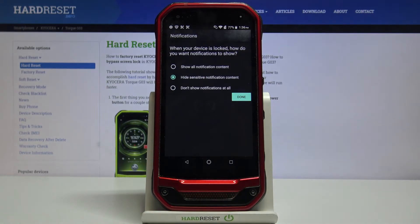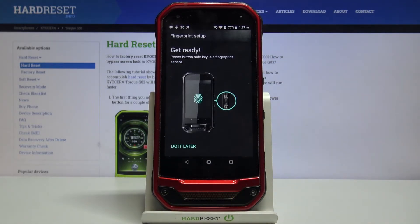Here we've got the notifications option, so we can decide what kind of notifications we want to show on the lock screen. We can show all the notification content, hide sensitive ones, or don't show notifications at all. It's really up to you — just make sure the option you want is marked. I think I will pick Show All Notification Content, so I can tap on Next.